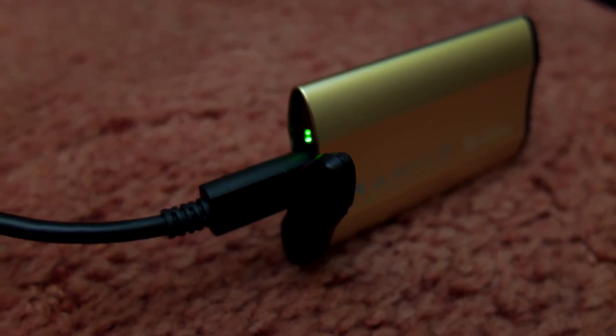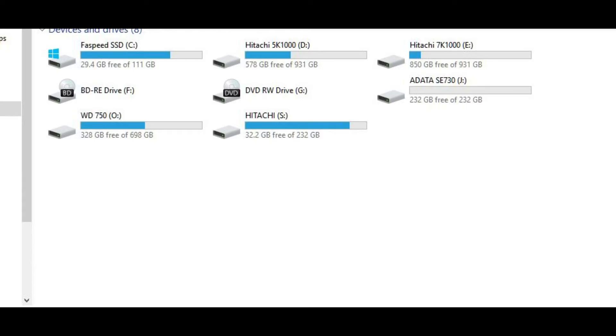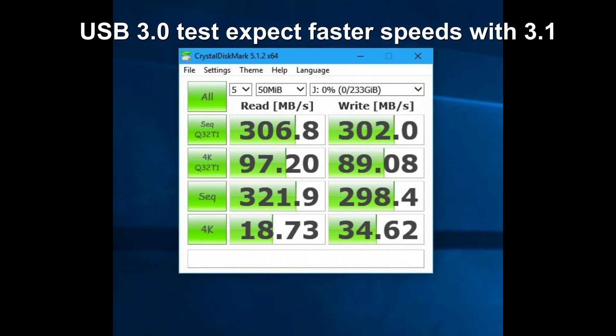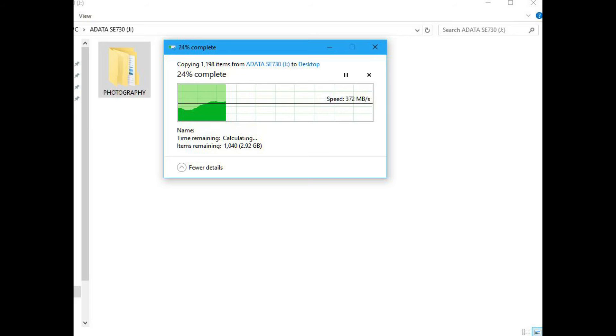During activity, a green LED flashes. The formatted capacity is 232 gigabytes. I ran some benchmark tests — bear in mind these were on USB 3.0, so there is some bottlenecking compared to 3.1, but I wouldn't be unhappy with the speeds on USB 3. You can also use it on USB Type-A 2.0.